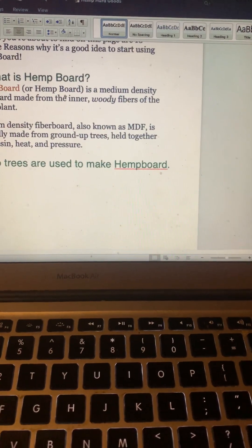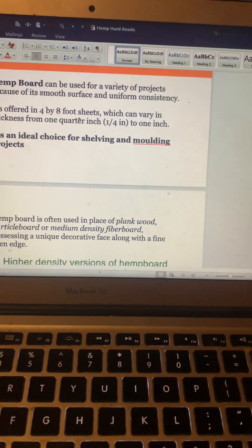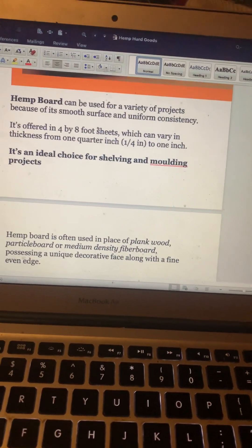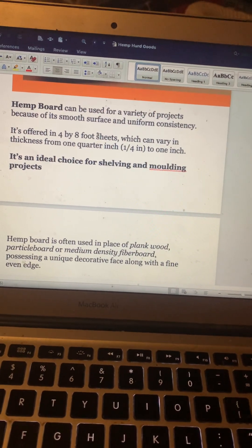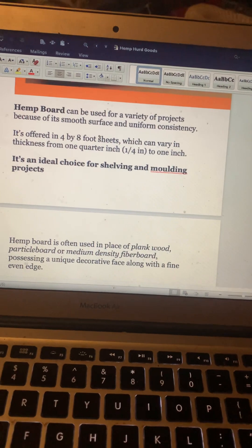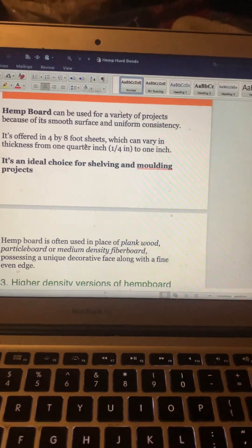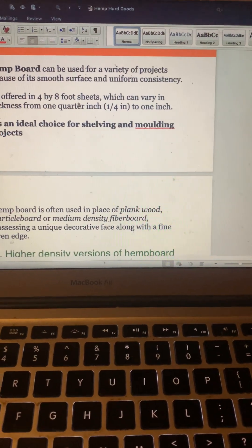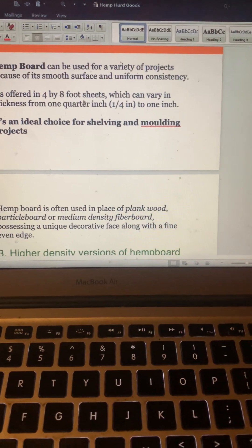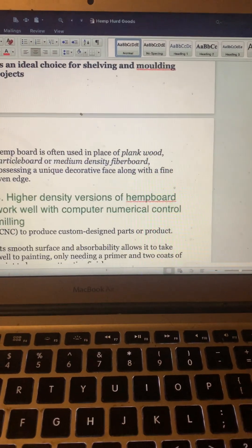Number two: no trees are used to make hemp board — awesome. Hemp board can be used for a variety of projects because of its smooth surface and uniform consistency. It's offered in four-by-eight foot sheets varying in thickness from one quarter inch to one inch. It's an ideal choice for shelving and molding projects, and is often used in place of plank wood, particle board, or medium density fiberboard.